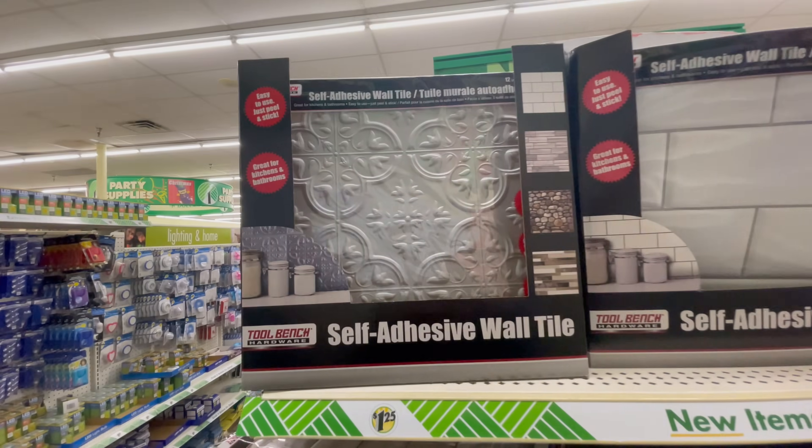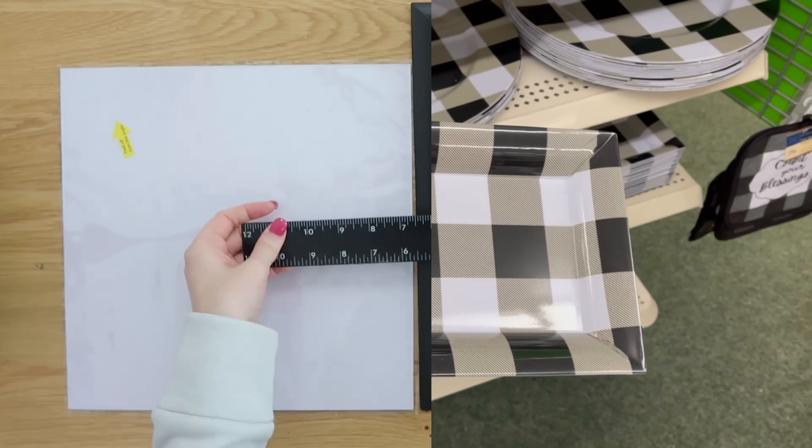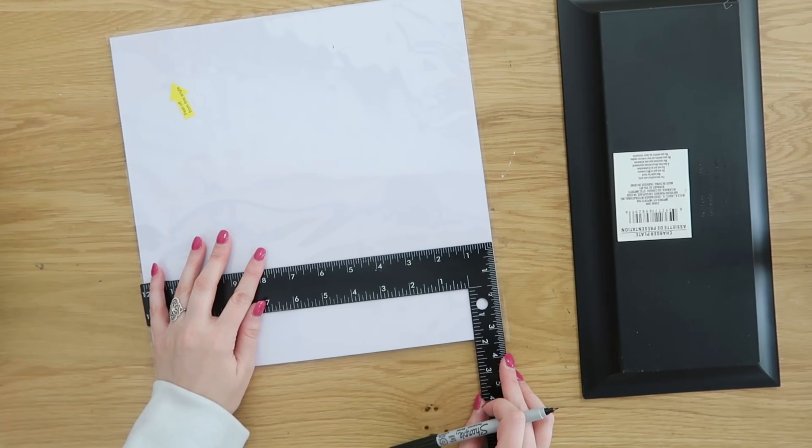Let's dive into the very first set of projects revolving around these awesome self-adhesive wall tiles. They have lots of different styles and colors to choose from. I really like the silver ones, so all of these projects are going to include the silver ones, but of course use your favorites.